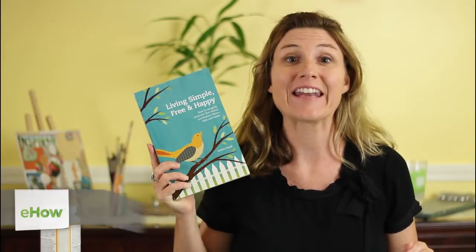Hi, I'm Kristen Frank, founder of Viva Reduction and the author of the do-it-yourself lifestyle book, Living Simple, Free, and Happy.